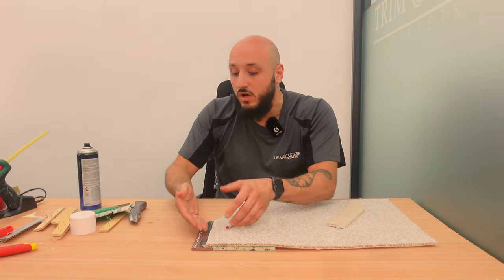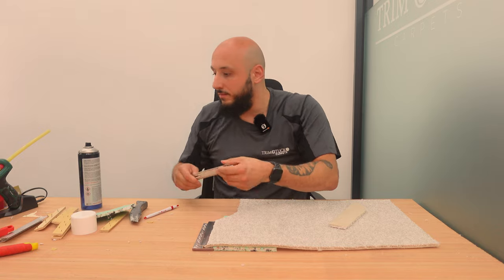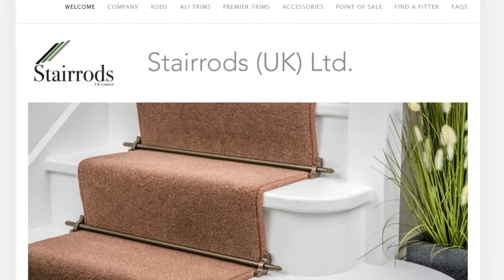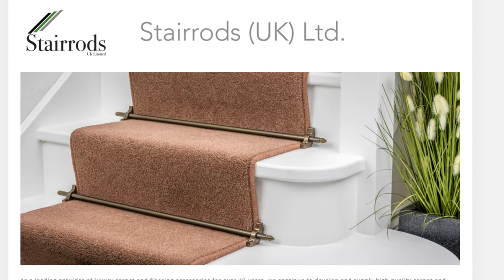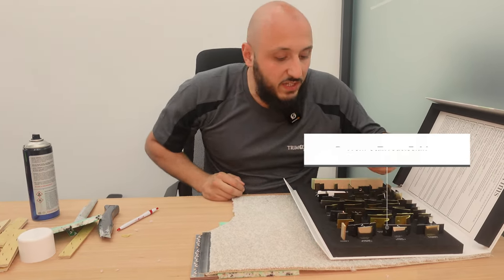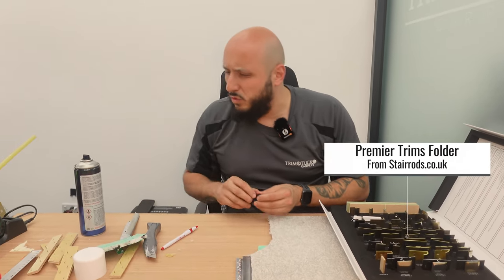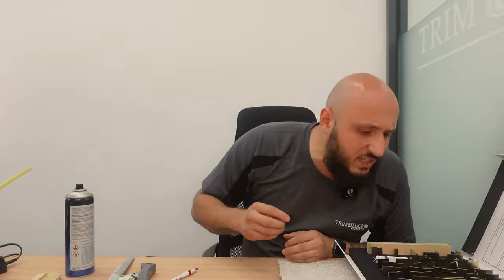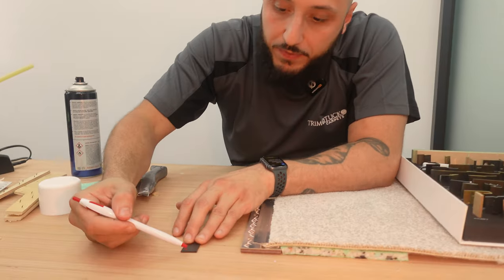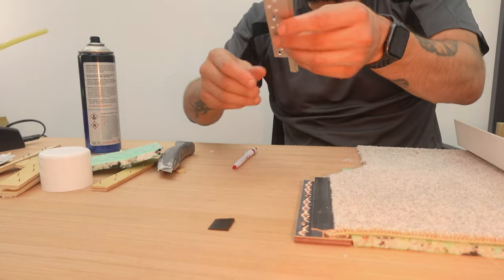Now you might be asking: okay that's a double door bar, how do you do it with a single door bar? That's where Steroids comes in - if anyone doesn't know about Steroids, they do very nice trims and accessories, be it for LVT trims, a lot of good stuff. Within their range they have what are called Easy Wedges - we call them diminishing strips. They're basically like a wedge: the actual wedge is higher on one side and lower on the other, like a ramp. These are used for single bars.